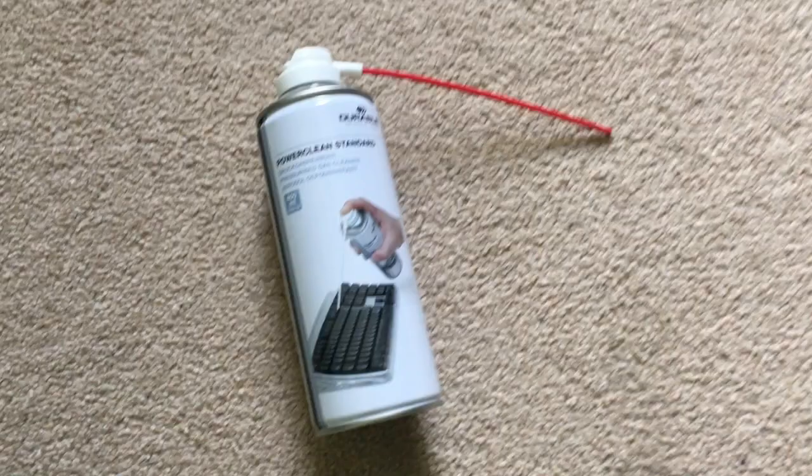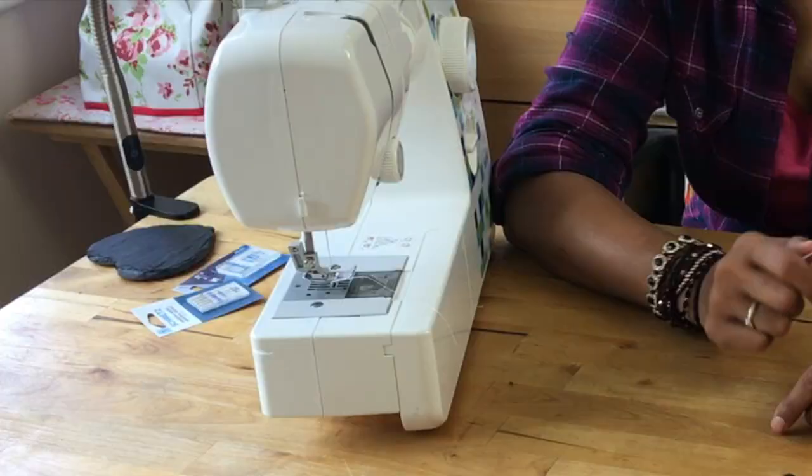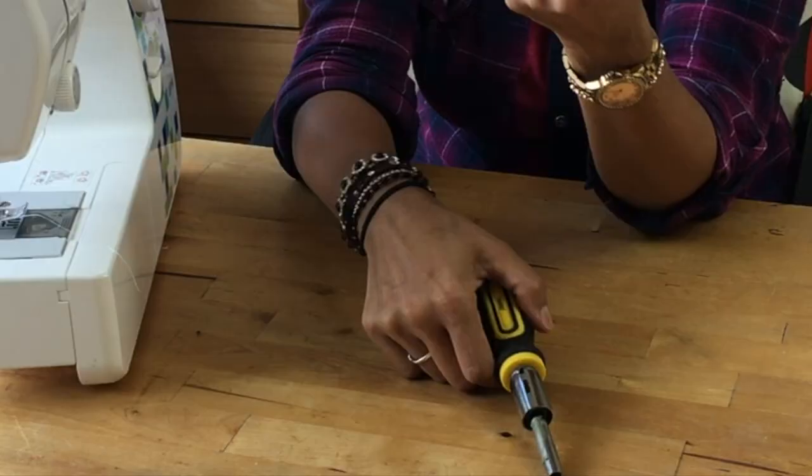Sometimes people use air cans — you can, if you know what you're doing. If you don't, stick with a toothbrush. The screwdriver has an assortment of heads, so I've got some cross heads and I've got some flat heads, and they go neatly into this compartment.